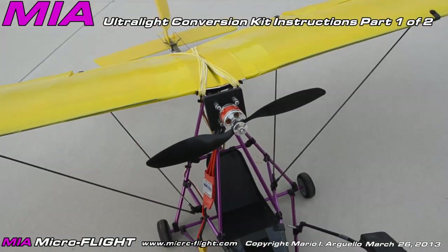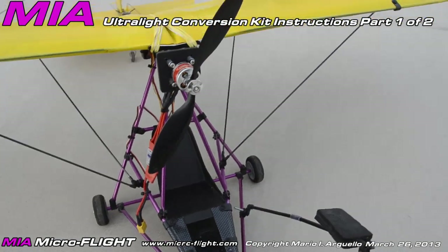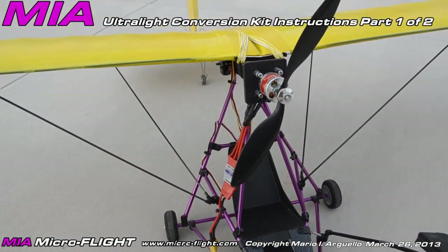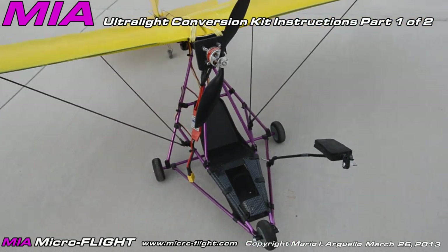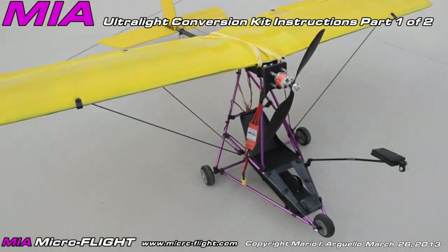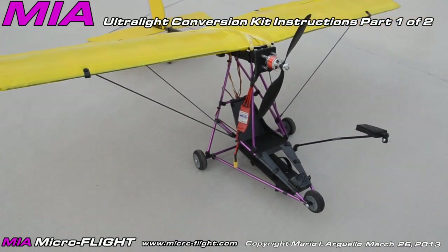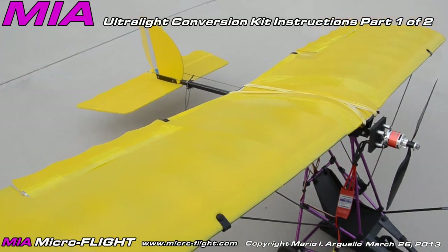This is the GWS Slow Stick which has been modified with a Nia micro flight auto light conversion kit. This is what the model looks like — we already did a couple of videos and posted them on YouTube to show the characteristics of this particular auto light conversion on the GWS Slow Stick. Let me start with the wing.